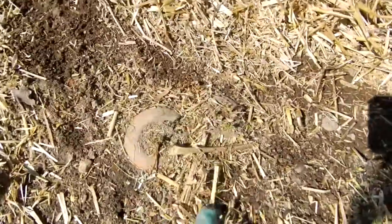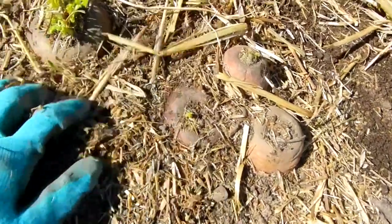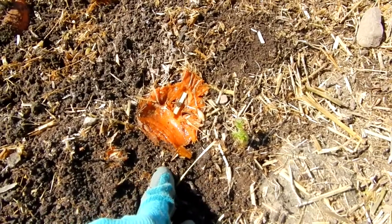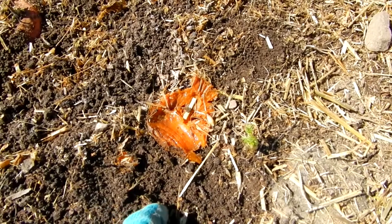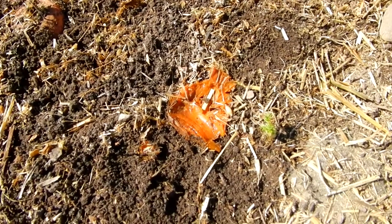Here's a close-up of the carrot tops — you can kind of see them there. Here's an example of one that's kind of rotting, but we're going to dig it up and I'll show you that the rest of the root will be pretty fresh. So all you need to do is just cut off the top.